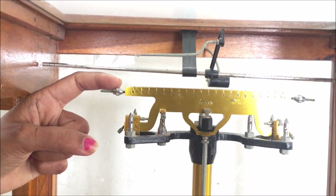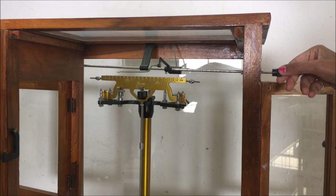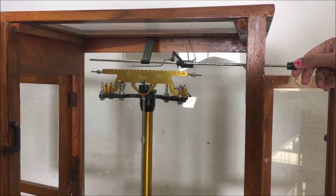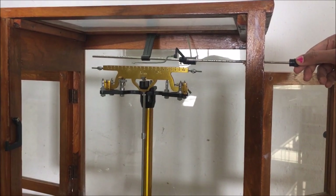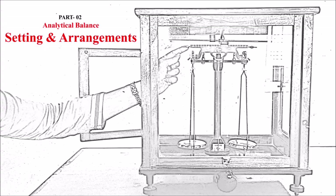This is the left side support for the central beam, and this is the left side balancing screw. You can also rotate this in the outward and inward direction to increase or decrease the weight of the pan. This is the knob provided on the right side — you can pull this knob to set and move the rider on the rider scale.